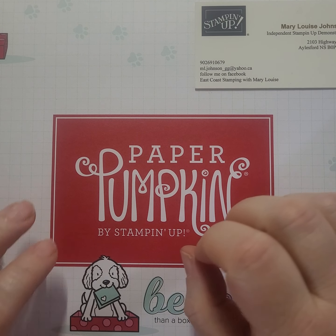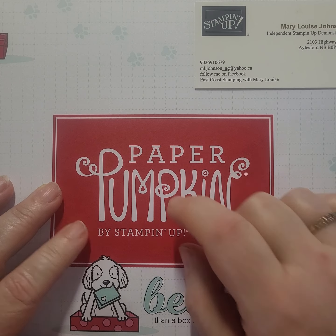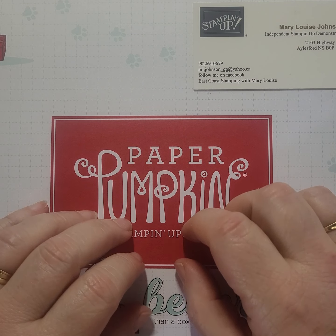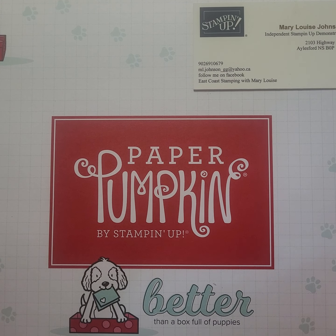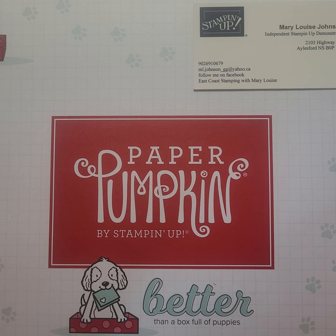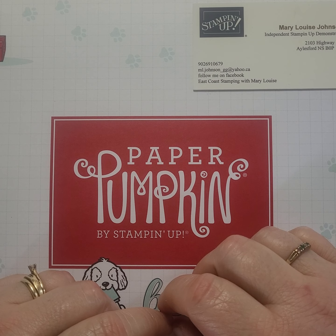Hey everyone, it's Mary Louise here from East Coast Stamping with Mary Louise, your independent Stampin' Up! demonstrator from Ellsworth, Nova Scotia, Canada. Thanks for dropping by my YouTube video for today. If this is your first time to my channel, thank you for coming by. If you'd like to hit the subscribe button, the big red bell will light up every time I post a new video. And if you are returning, thank you for coming back. I appreciate your dedication.